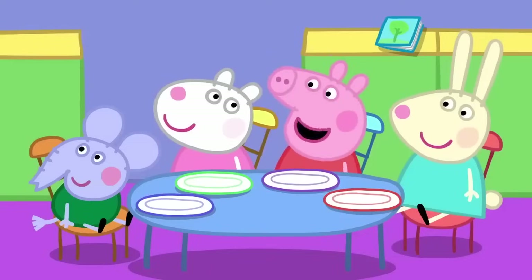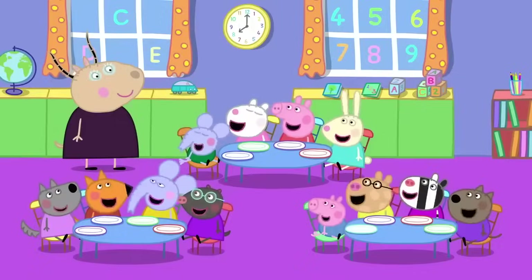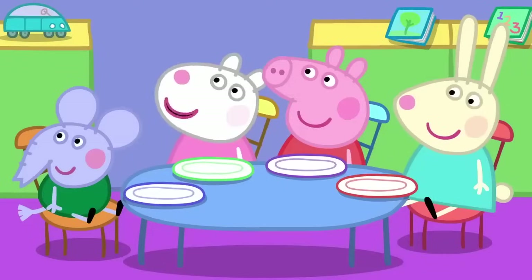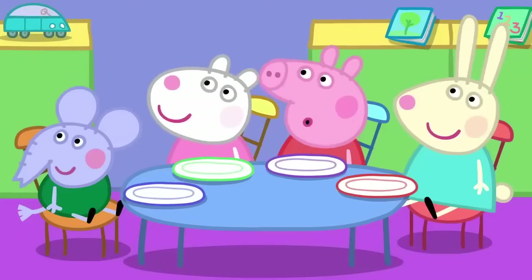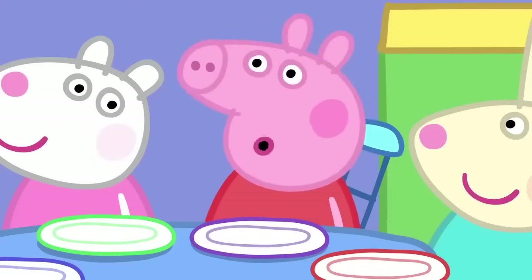I love eating breakfast! So do I! Me too! Everyone loves eating breakfast. And why is it so important to have a good breakfast? Because breakfast wakes your mouth up so we can do lots of talking. Talk, talk, talk, talk, talk. Yes, yes, thank you, Peppa.